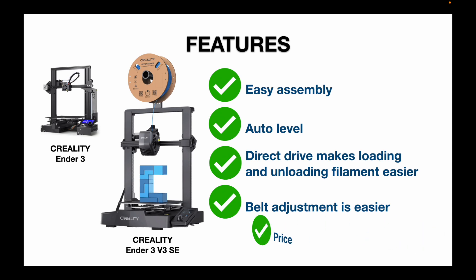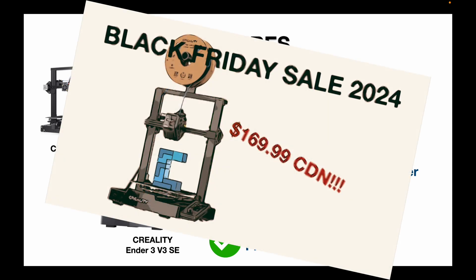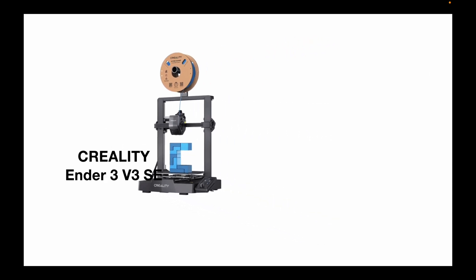Finally, the price. We'll talk more about this later, but when it comes to some of the sale prices around this machine, this was the big tipping point in deciding to purchase it. I was able to purchase this well under $200, and at the time there were no other printers even close to this price point. But how does the Ender 3 V3 SE compare to some of the competition?